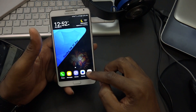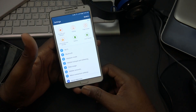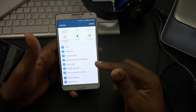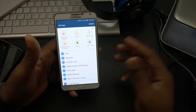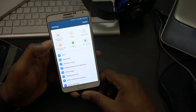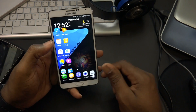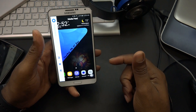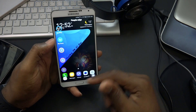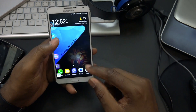We have all of the features except hardware features, because there's no fingerprint sensor on the Note 3. We do have edge screen of course - let's go to the home screen so you can see better. We have edge screens with applications, media, and contacts, though I didn't fully set that up yet.